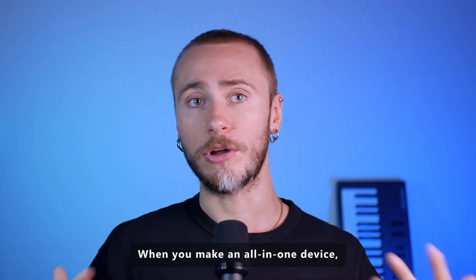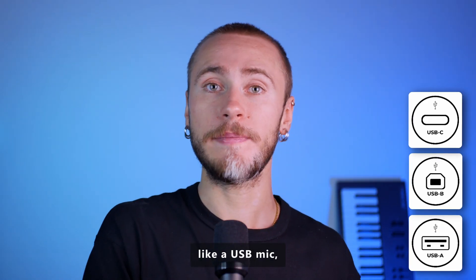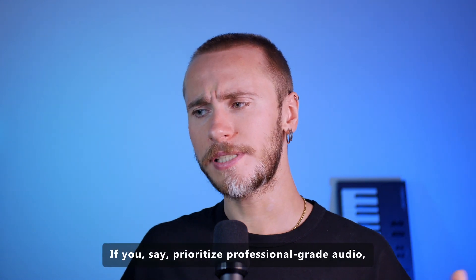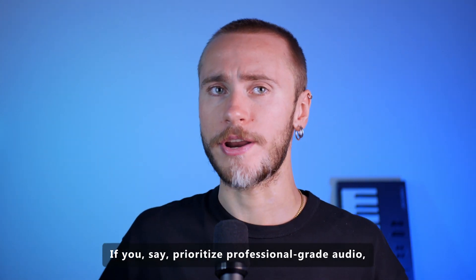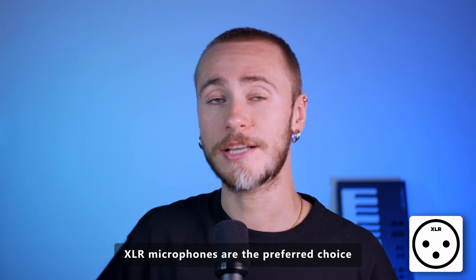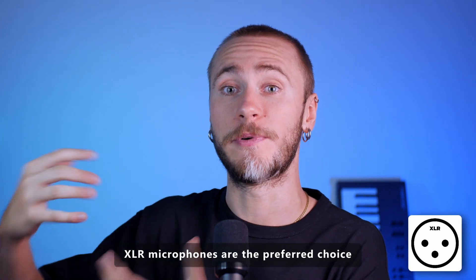When you make an all-in-one device, like a USB mic, the overall quality can suffer. If you prioritize professional-grade audio, especially for music recording or broadcasting purposes, XLR microphones are the preferred choice.